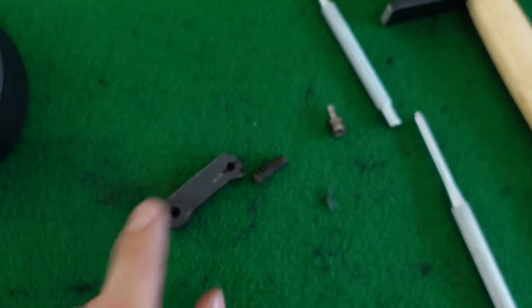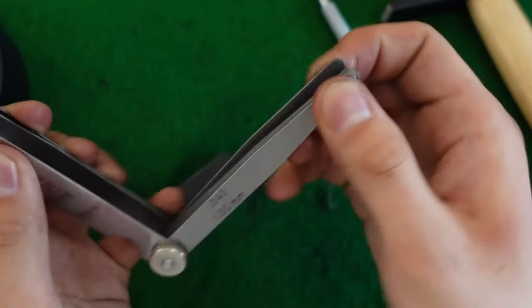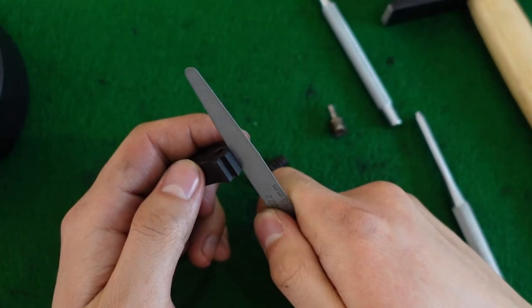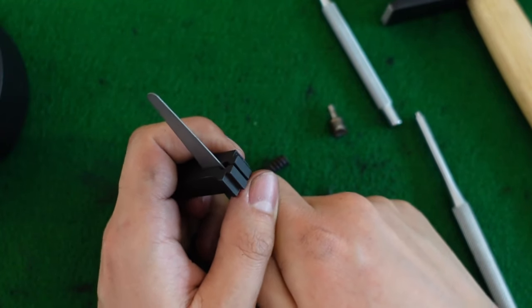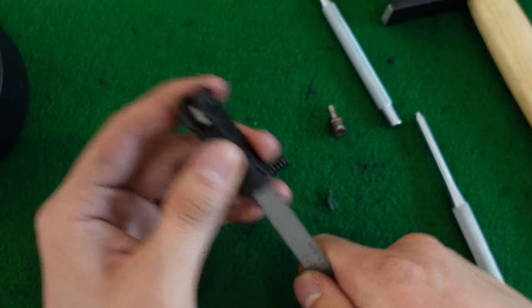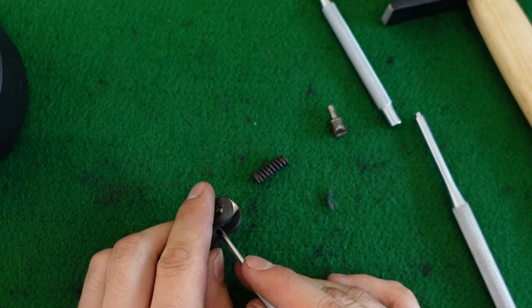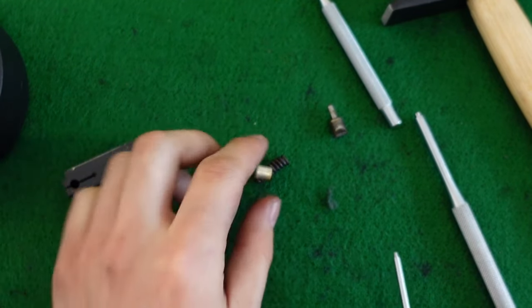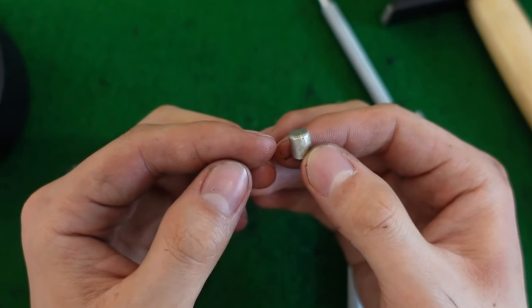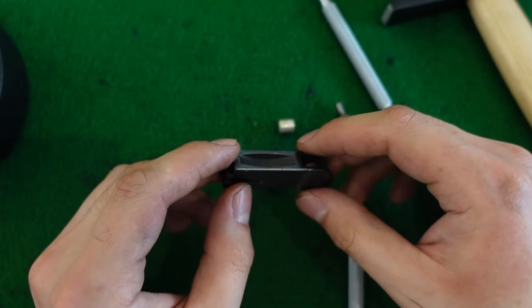To remove the Schutzhülse requires a pretty thin feeler gauge — I'll aim for 0.55mm. I'll coax it out initially and push it out gently. It's a pretty fragile part so treat it with a bit of respect. Once it is out, bias it out and there it is — pretty caked on. This right here is the Schutzhülse; it's a very important part and now everything can be cleaned properly.